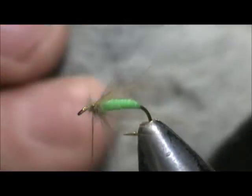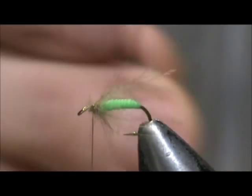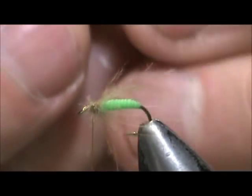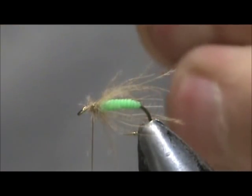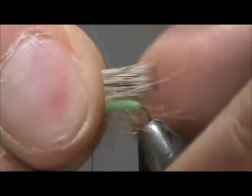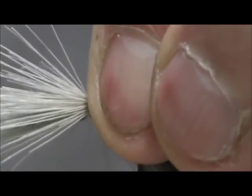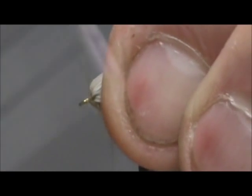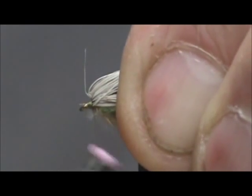Now I'm going to take my deer hair — this is a very soft deer hair. I have it in my hair stacker. I'm going to remove it from the stacker facing in the direction I want to tie it on. Take it out and pull out any loose or long ones. I'm going to size that up — I want the hair just slightly longer than the body. We're going to tie this down, pinch it between your finger, give it a few tight wraps. We're going to pick up all of the material and wrap real tight against the hair to lock the hair in between the thread.